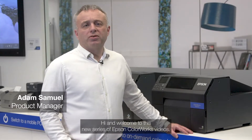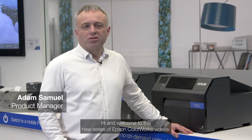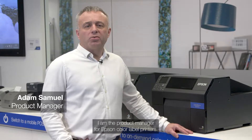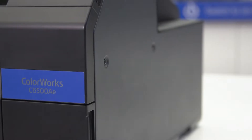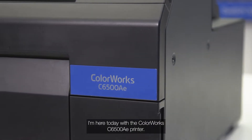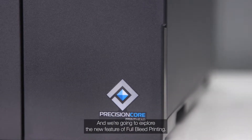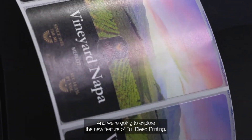Hi and welcome to this new series of Epson ColourWorks videos. My name is Adam Samuel, I am the product manager for Epson color label printers. I'm here today with the ColourWorks C6500AE printer and we're going to explore the new feature of full bleed printing.